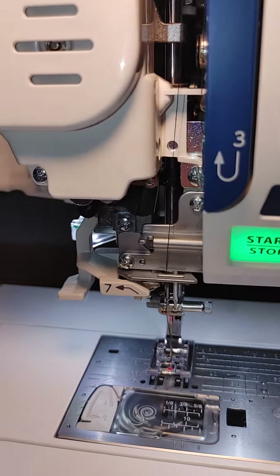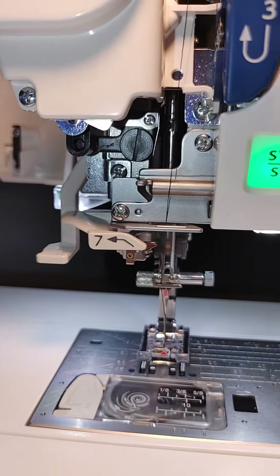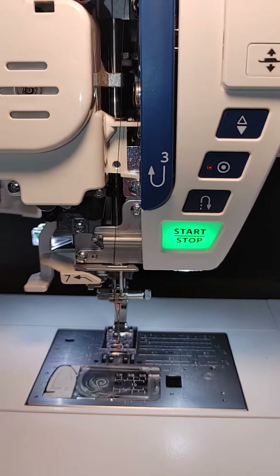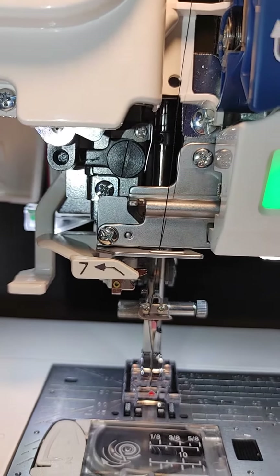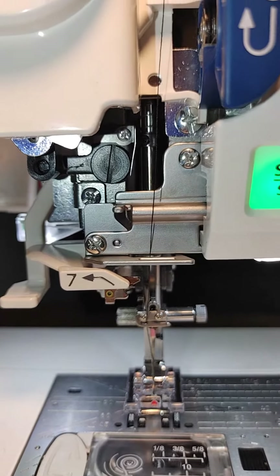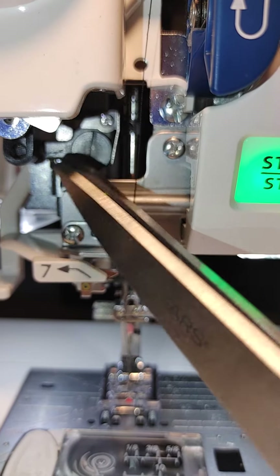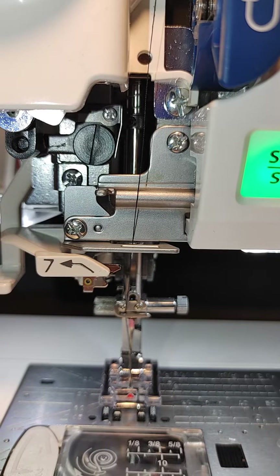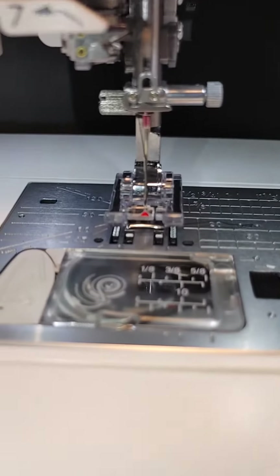So I started fiddling around with it, watching other videos on how to adjust the needle bar position on older machines. I couldn't find anything on these newer modern machines. But right back in there, this screw right there — see how it's kind of tilted to the right a little bit? That's how I positioned it to the center.